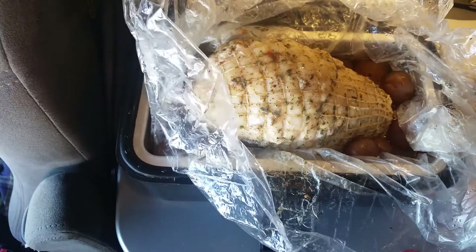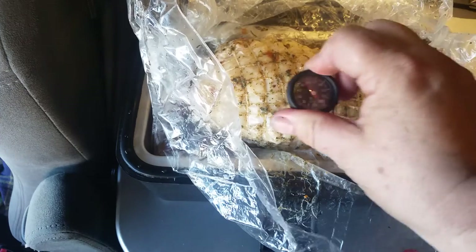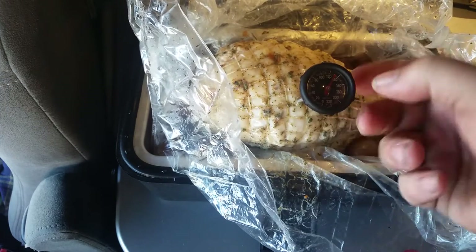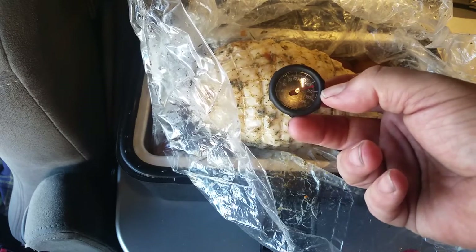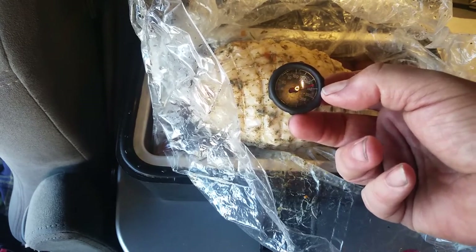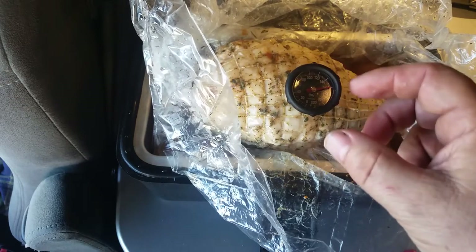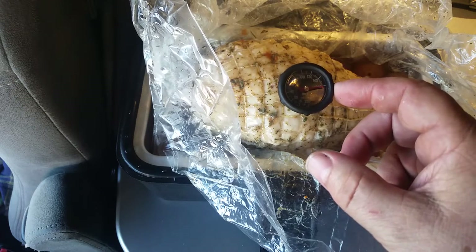This is cooked for two and a half hours. Let's see if we can get a temperature on it — all the way to the bottom. I'm going to pull it up a little bit. 160 is right here by my thumb. There's 160, there's 162, there's 165.